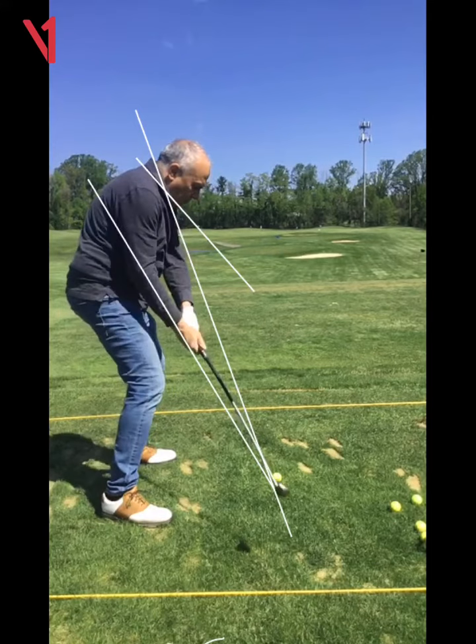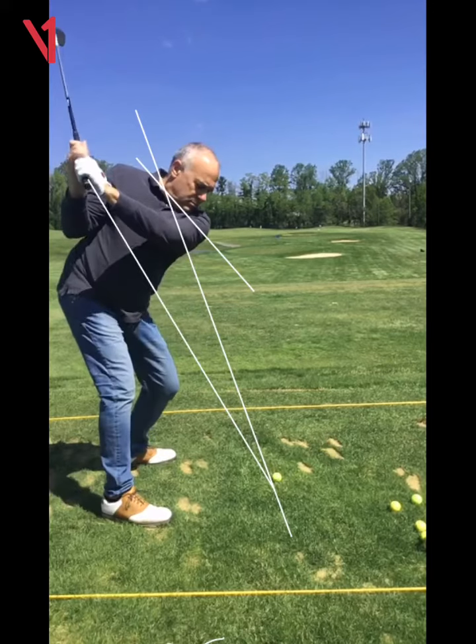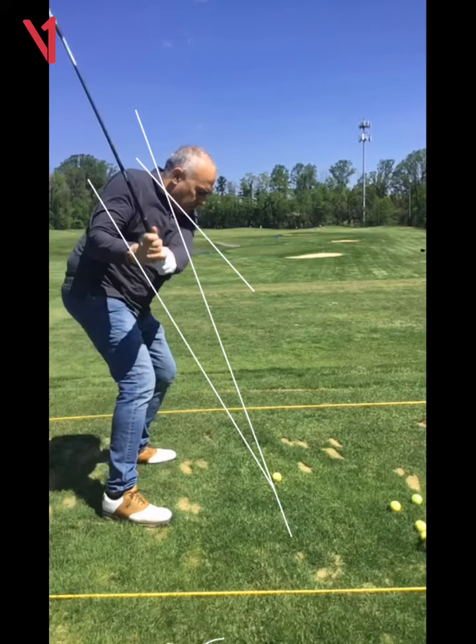And what side of the ball are you hitting? You're hitting the heel side. Why is that? Well, look where the shaft is — it's a little vertical.